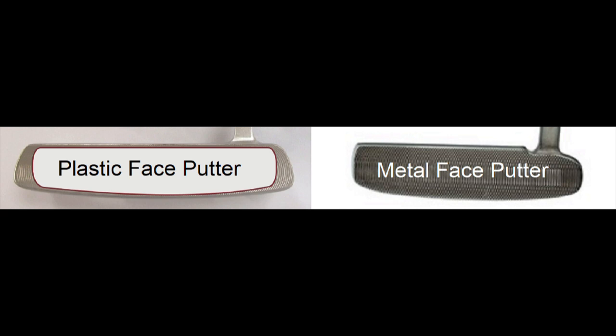So, if you are using a plastic face putter or metal face putter, you might want to give these Oxygen putters a try. Truly amazing feel, roll, and confidence.